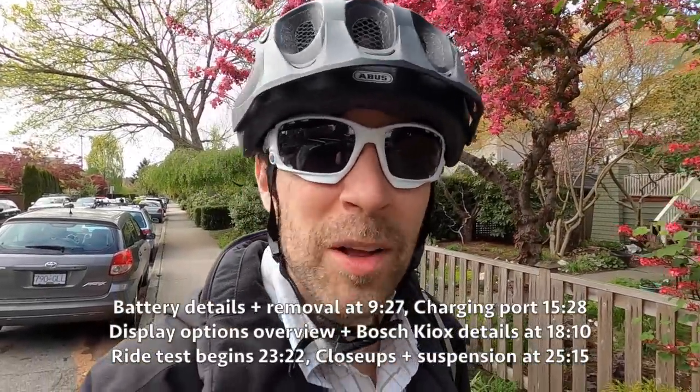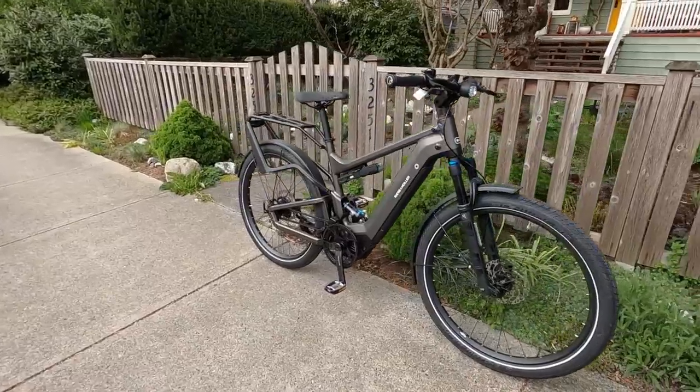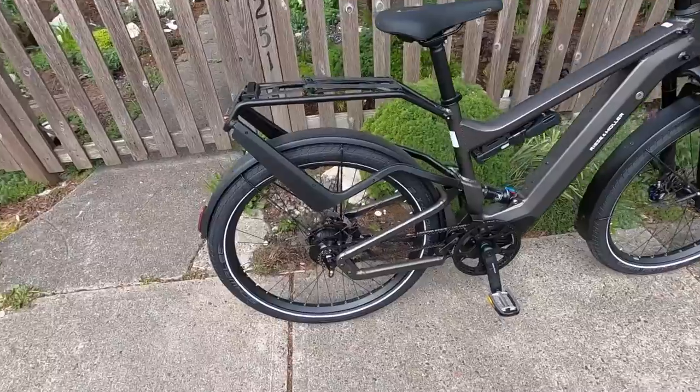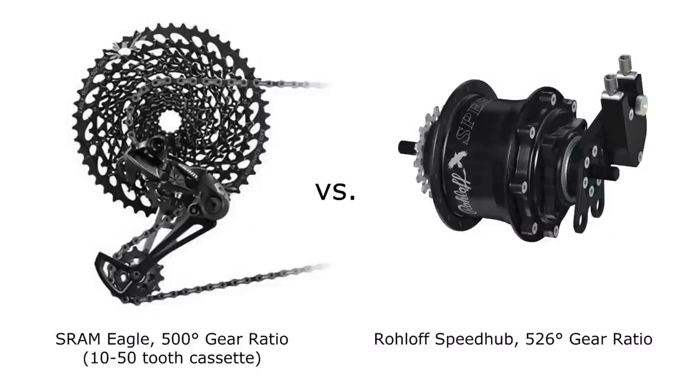Hey guys, it's a beautiful day. I hope you're doing well. Welcome to one of my favorite electric bikes. This is the Riese & Müller Delight GT Roloff. It has the electronically shifted Roloff 14 gears, offering a 526-degree gear ratio.